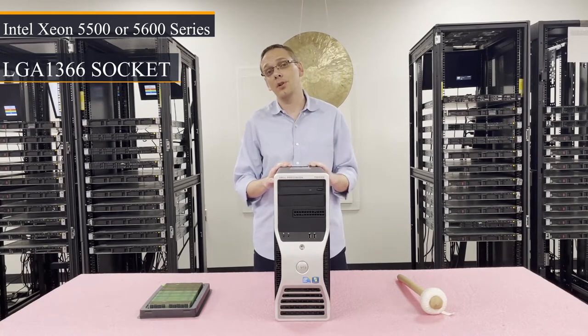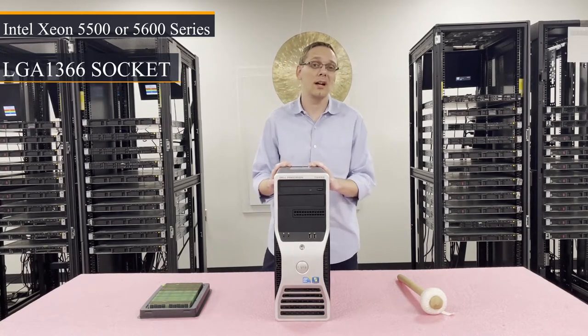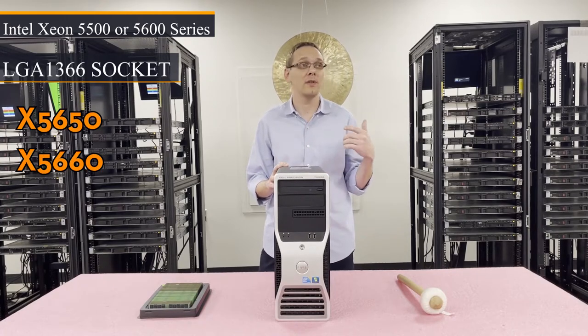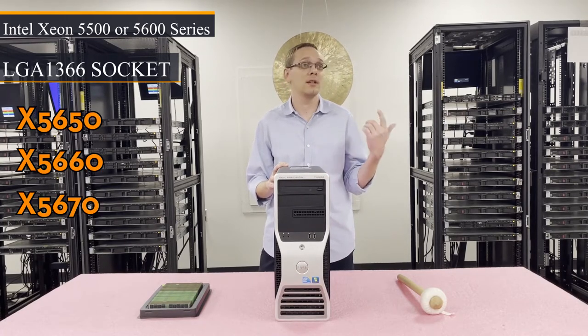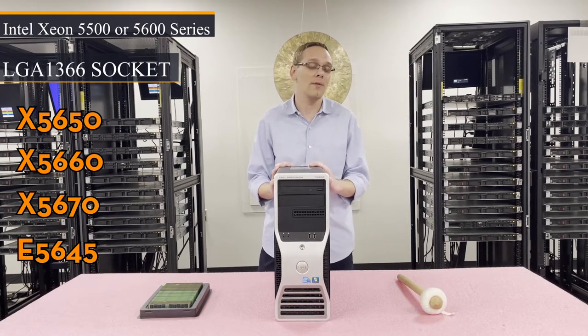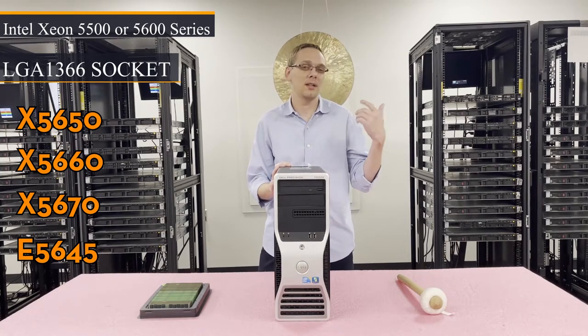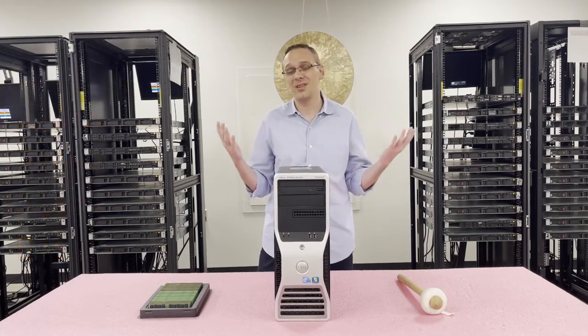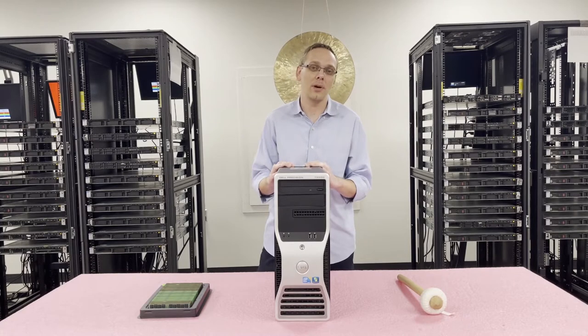What I recommend personally is there are a couple of hex cores out there that you can get pretty cheap nowadays, like an X5650, X5660, X5670, or the E5645. All those are good choices where you can get basically 2.66GHz and up with hex cores. You can get a pair of them for like 60 to 70 bucks — they're pretty cheap.